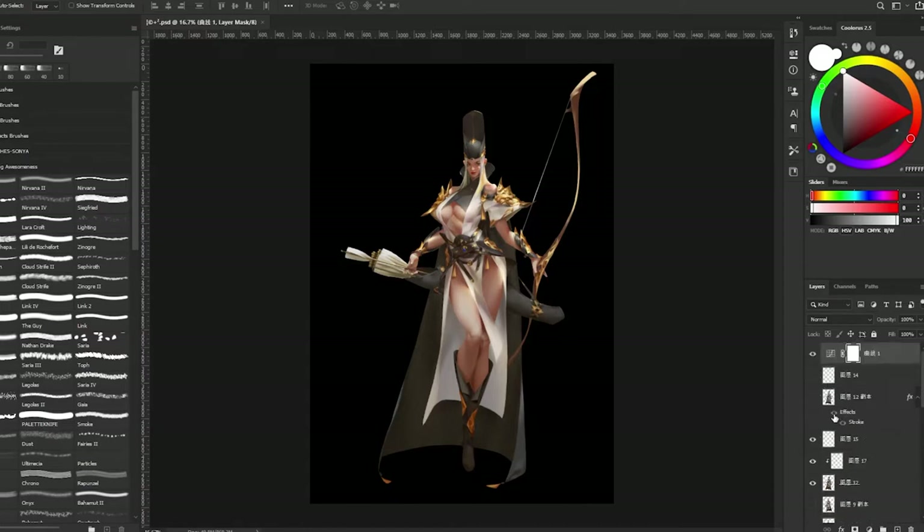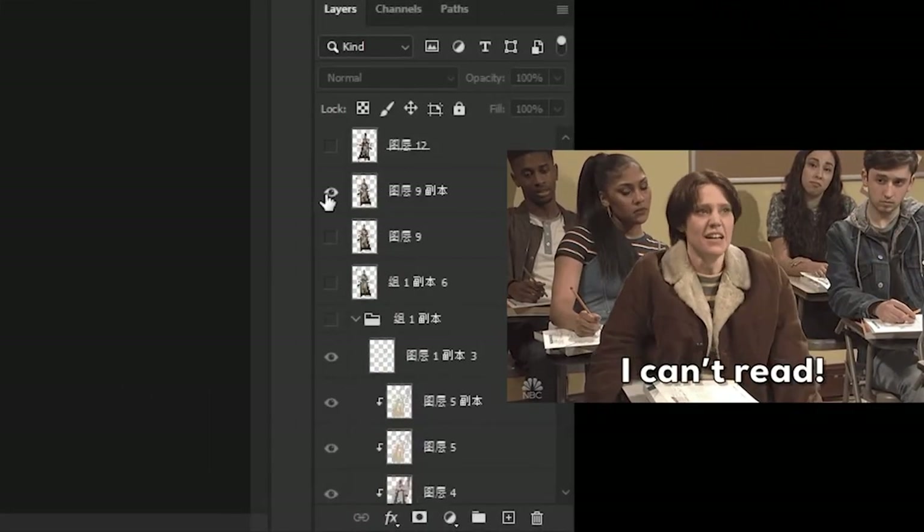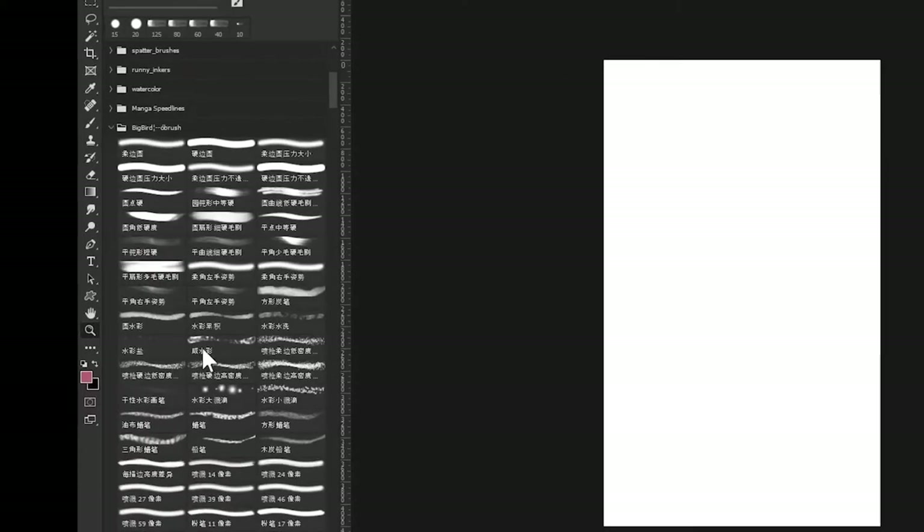As we explored the illustration file, we noticed the layers seem to be named, but in Chinese. Yeah, sorry, we don't know Chinese, so it's hard to know what the actual names are here. Now then, let's take a look at the brushes.